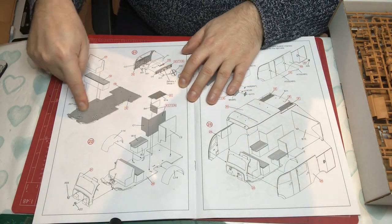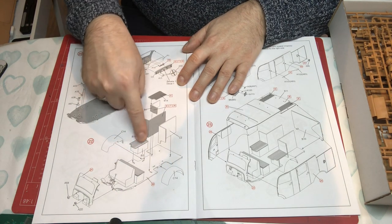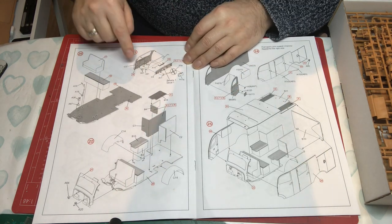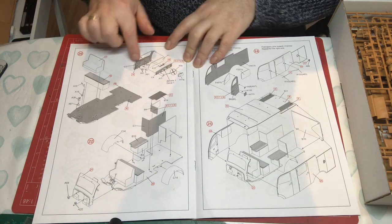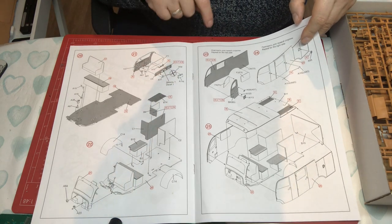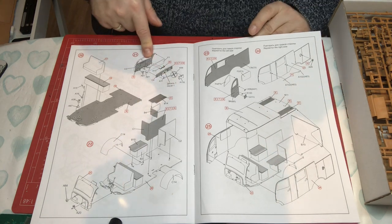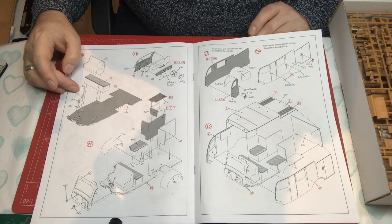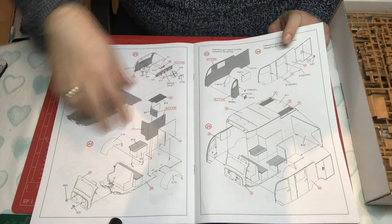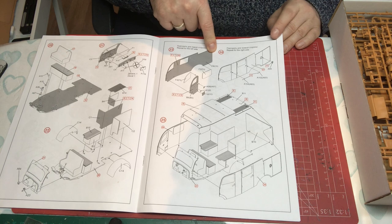It's the front seat, and then there's a bench behind it. There's also a mini bench that goes over the wheel arches. These box shapes are probably lockers for equipment. Then we're building up the full front bulkhead with the windscreen, dashboard, individual pedals, a couple of switches, and a storage box. The assembled interior also features a handbrake, gear shift, and a firewall.